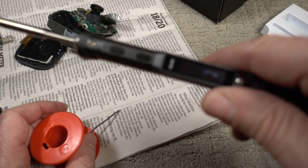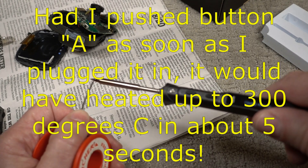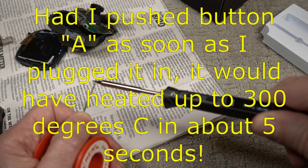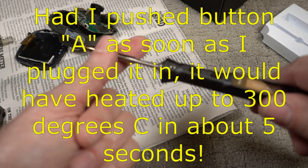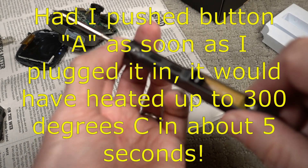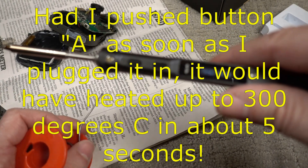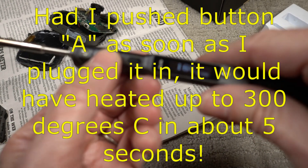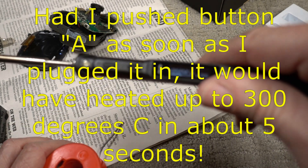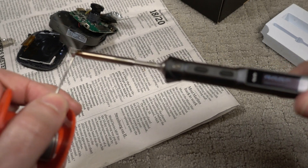You can change the default temperature settings by using these A and B buttons. Default temperatures are listed in the manual. It's showing 300 degrees Celsius — there it goes. It's making some smoke.